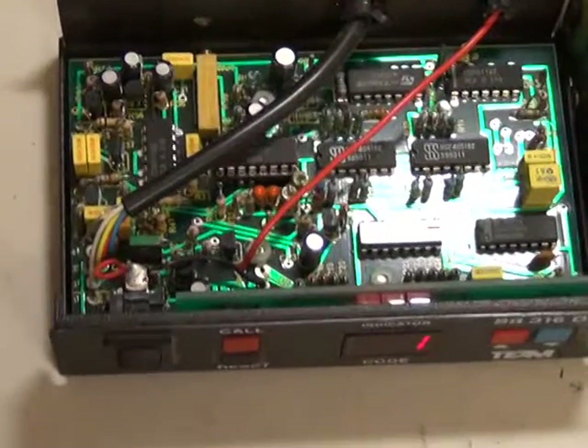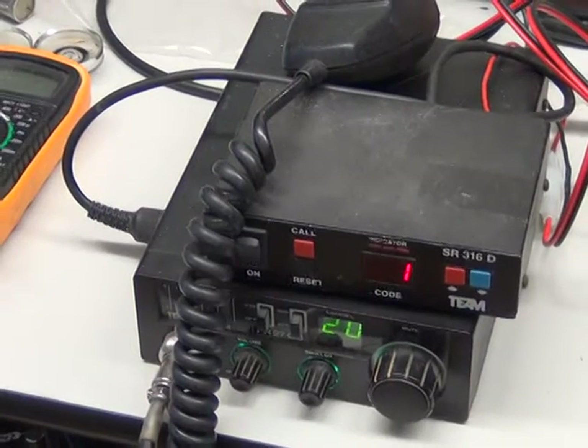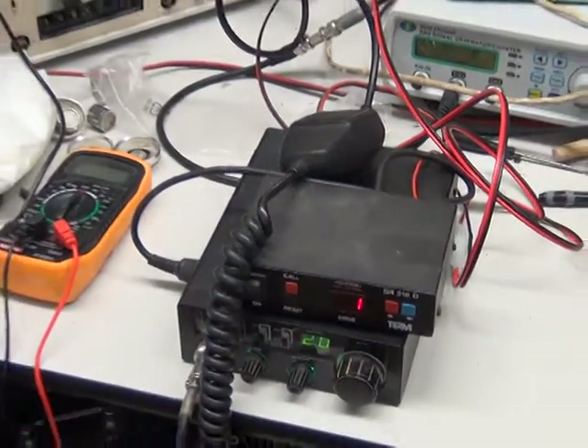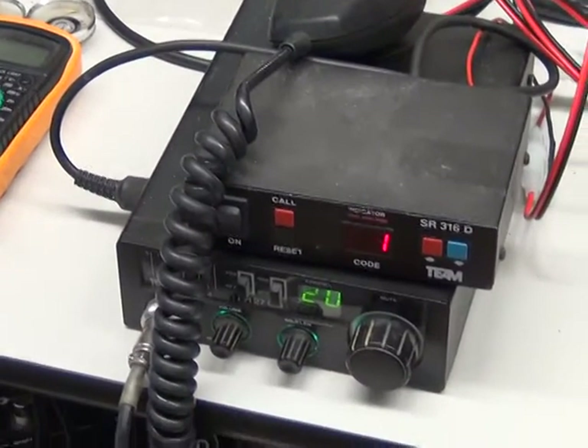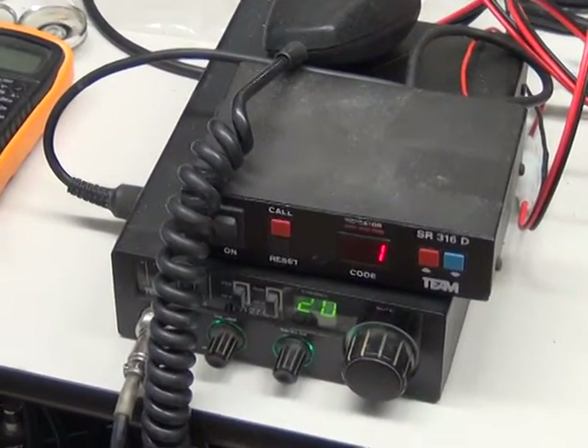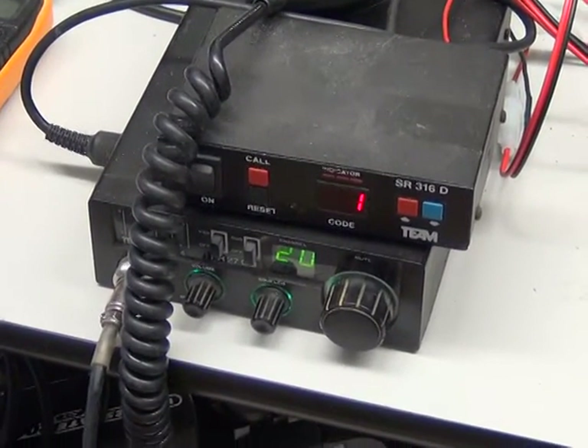So I've set this up on test bench number 2, and I've set another one of these up on test bench number 3. They're both on channel 20, and let's see if I can show you how these work.